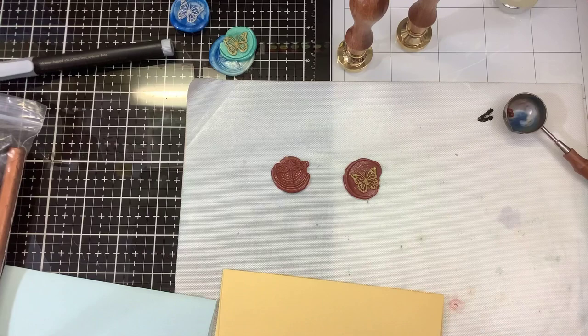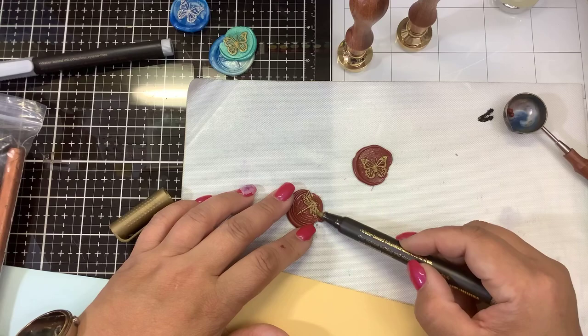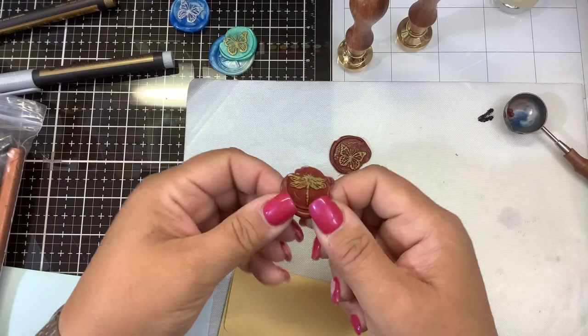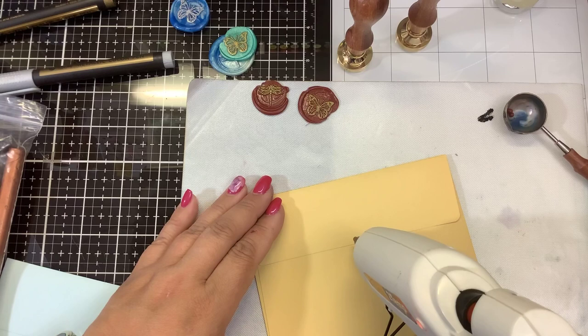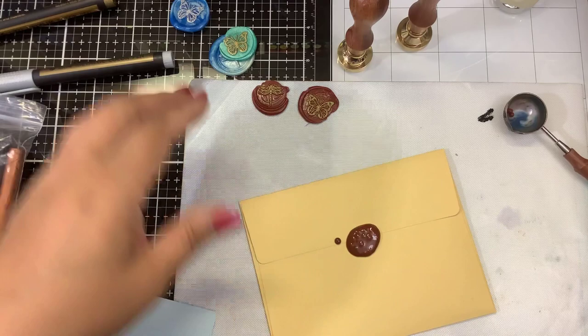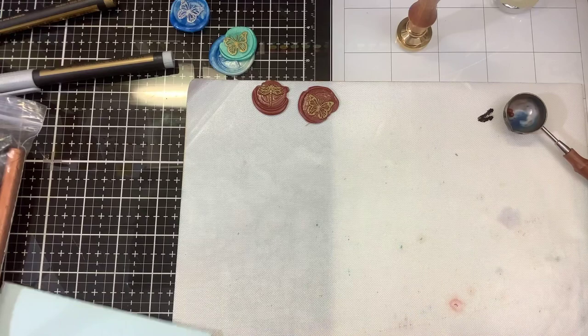Once that's done you can color it — they have many different designs of wax seals and many different colors of the wax pellets or the glue gun type. They are all pretty flexible. You can make these ahead of time or you can make them directly on your envelope. I think that is all heating up now — I see it dripping. Let's see if we can try this again. Definitely better that time — I want the dragonfly for this one. I'm going to let that one set.